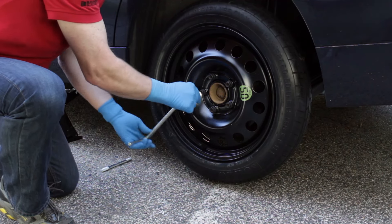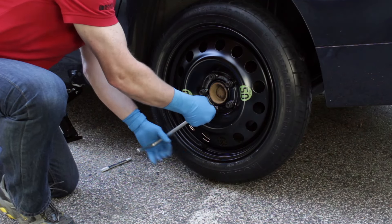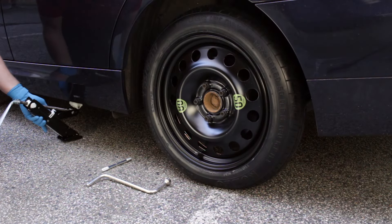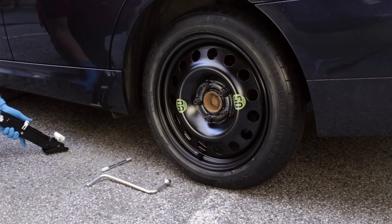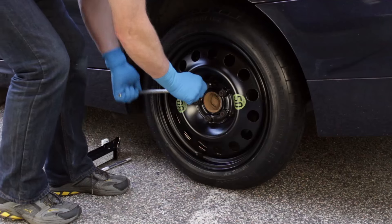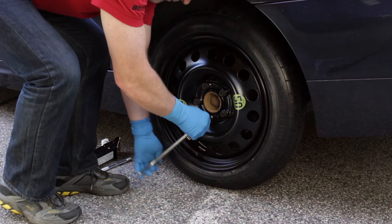Snug each of the bolts, but don't fully tighten them at this time. Lower the jack and remove it. Tighten the lug bolts in a star or criss-cross pattern. The supplied lug wrench is designed to allow proper bolt tightening torque by pulling on the handle end of the wrench with moderate force.